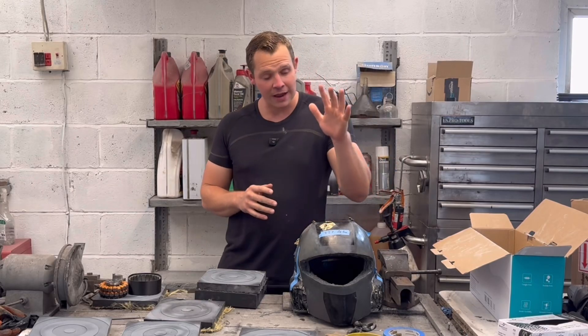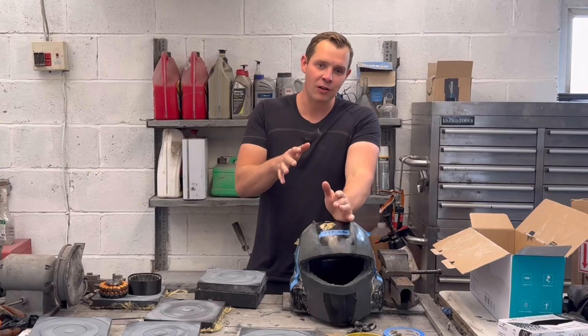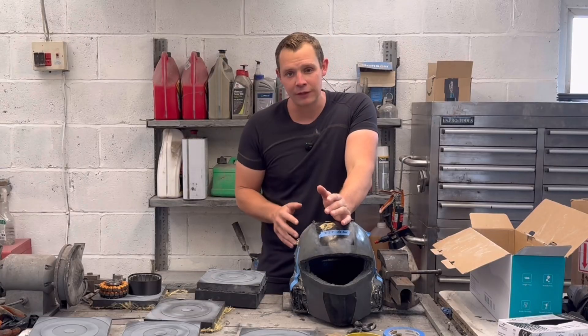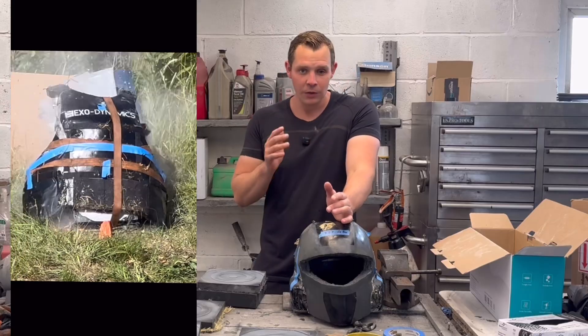Hello and welcome to another video. I thought I would do a little bit of an update on the Power Armour project as I haven't posted anything on it in about a month, the last video being the ballistic testing for the armour which needed a follow-up video, which is where we'll start.